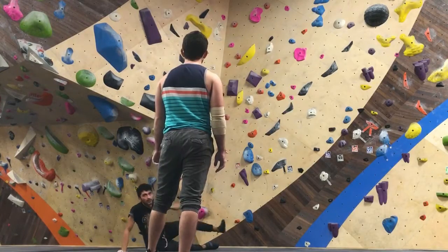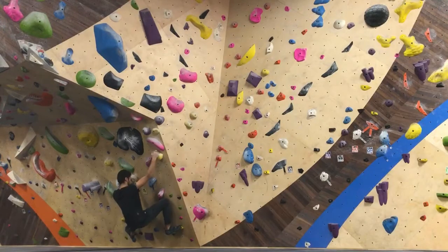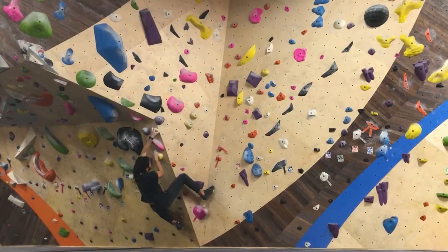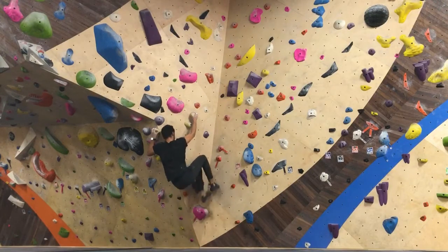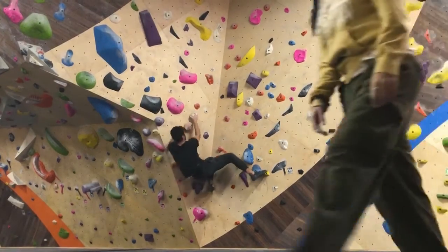And then I met Sean — he was right behind me. So he gave me a bit of advice. We talked about the problem a little bit, like how I should approach the part I was stuck on. I took another try at it — same beginning. I matched feet, put my foot on that foothold to the right, got my hand over, and then from there it's the push off.